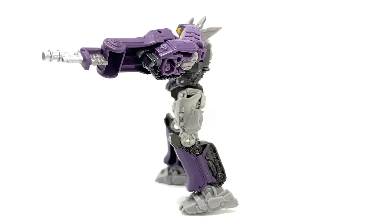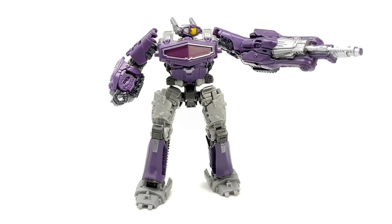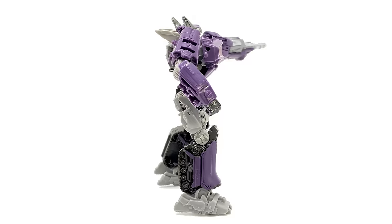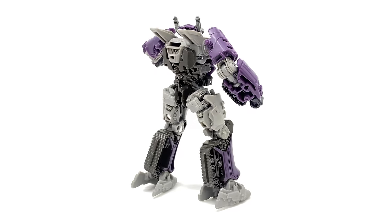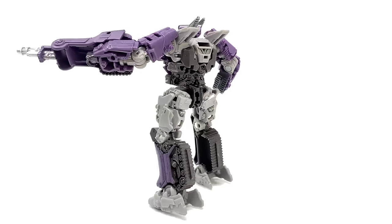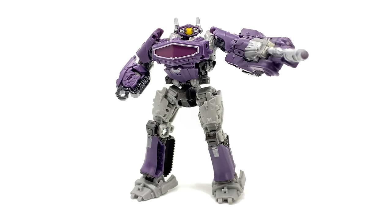Now granted he's a lot smaller than Shockwave should actually be — he should be more along the lines of a Leader or Voyager — however if this guy is anything to go by, the actual upscale we're undoubtedly going to see in the future is going to be awesome, as this guy is really really well done. The designs from the Bumblebee movie were honestly some of the best, and Shockwave, much like Soundwave, Optimus, and Bumblebee, really translated so nicely on screen. This figure is a great amalgamation of the old and the new, and I really hope this is the design we can see going forward for Shockwave in future live action Transformers movies. So without further ado, let's get stuck into this video.